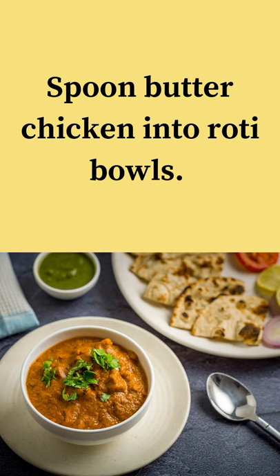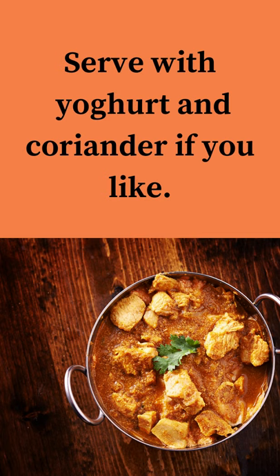Spoon butter chicken into roti bowls. Serve with yogurt and coriander if you like. Enjoy your meal.